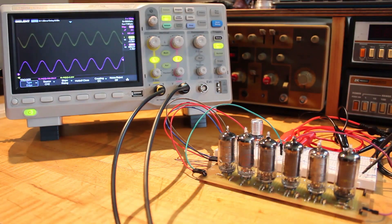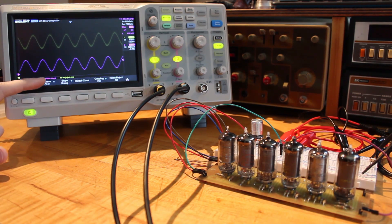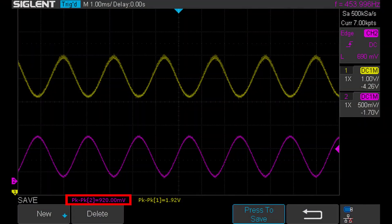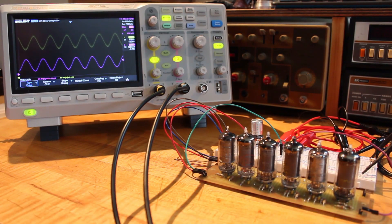Let's go ahead and kick our function generator on. I'm using the nice scope here because it's got peak-to-peak measurements on the bottom. We can see that the purple trace — the direct input from our function generator — is showing 920 millivolts peak to peak. And then the yellow trace, which is the direct output from our operational amplifier, is reading 2.2 volts, bouncing between 2.16 and 2.3. That's almost completely spot on — that is awesome.